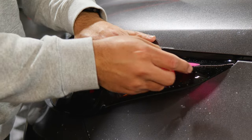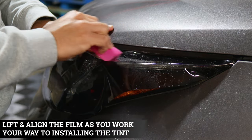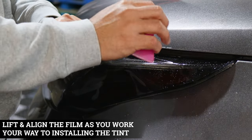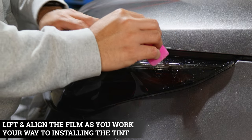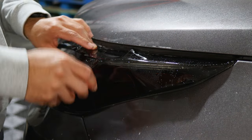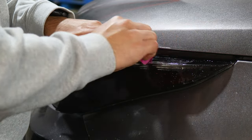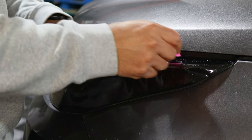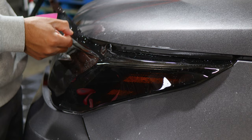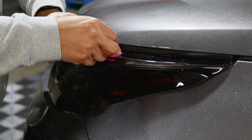Now that we've tacked down this piece, continue and follow the design of the headlight. Tack down as you go, making sure you're covering the whole lens. Stretch the film just a bit and curve it to follow the alignment of the top piece. You can lift it to move the film around. Just go with the curve — lift, stretch, and go with the curve.